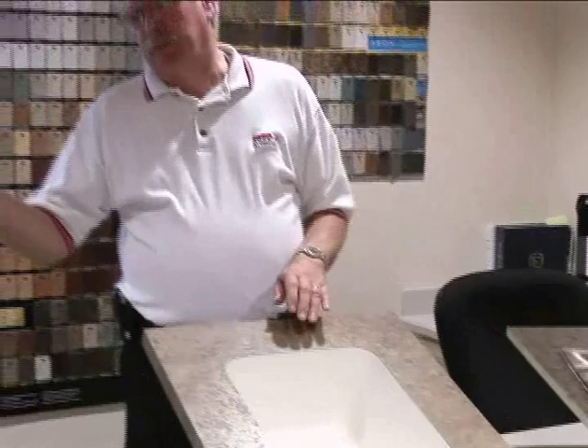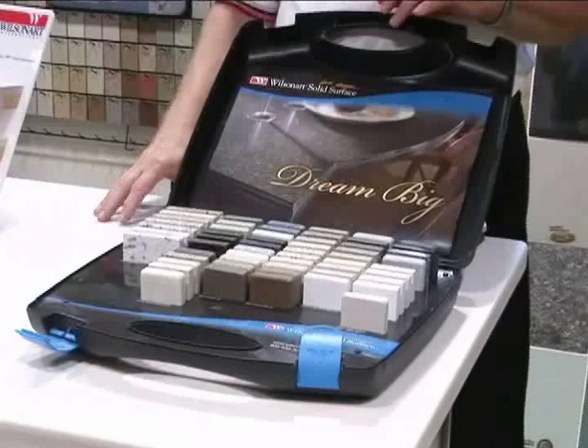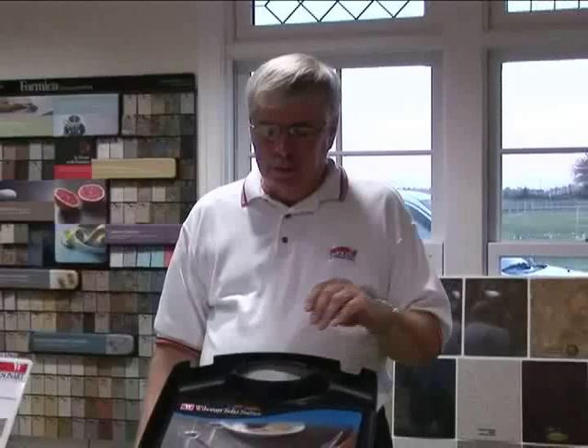The next step up would be your Gibraltar solid surfacing, which is made by Wilson Art. It's a half-inch acrylic product. The nice thing about this is it's totally renewable — so if you scratch it or crack it, we can actually come out and buff out the scratches. We can also fix any cracks that you might get in your top. You have inconspicuous seams where you put the two sections together, and we can actually hide the seam pretty well, so you really have to look for it.